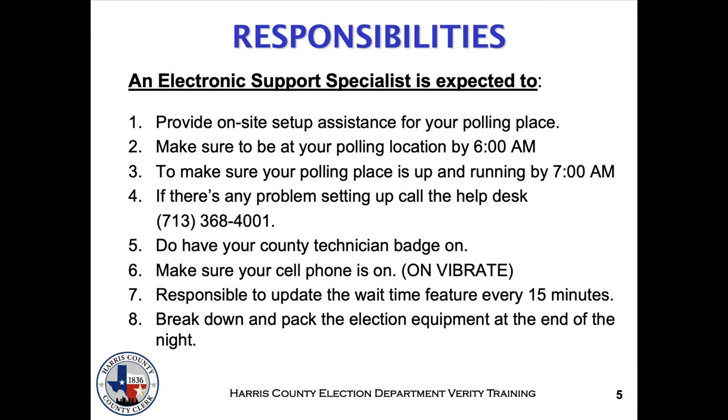An electronic support specialist is expected to: 1. Provide on-site setup assistance for your polling place. 2. Be at your polling location by 6am. 3. Make sure your polling location is up and running by 7am. 4. Call the help desk if there are issues you cannot solve. 5. Wear your county technician badge at all times. 6. Have your cell phone on and set to vibrate. 7. Update the wait time feature every 15 minutes. 8. Break down and package the equipment at the end of the night.